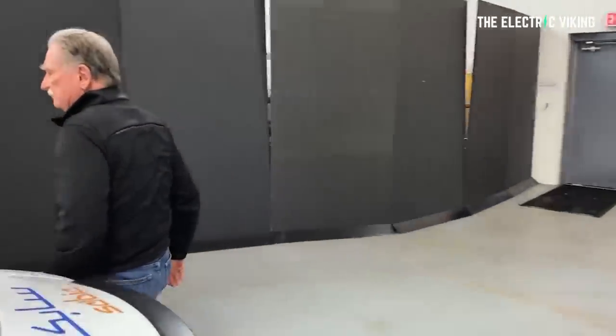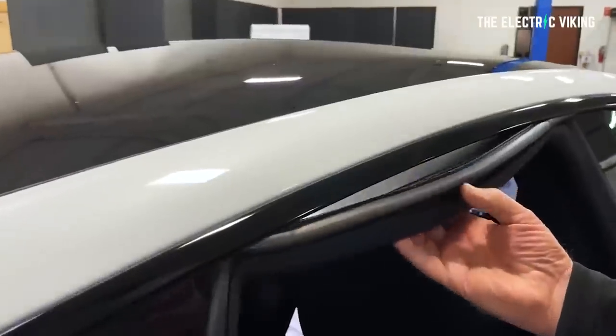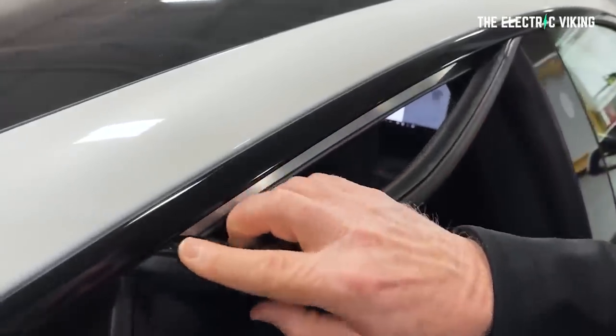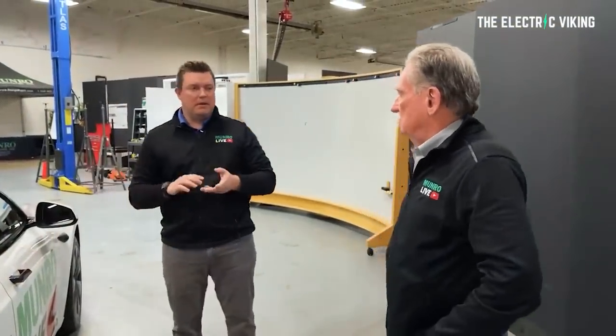Sandy also pointed out an issue with the trim around the edge of the door seal on the right-hand side behind the front passenger seat, which caused wind noise he found irritating. Then the video talks about how one of the main engineers actually didn't want to let anyone else drive the car. He got to drive it for a few months and absolutely loved it — Sandy and the other engineer barely got to drive it because he just took it all the time. He said that in ice and snow, the door handles and everything worked perfectly, and he only used the superchargers once over about two months of driving.